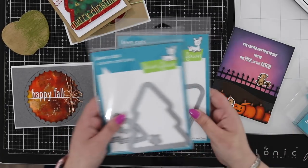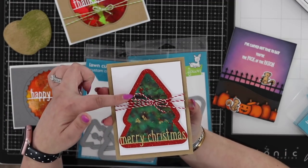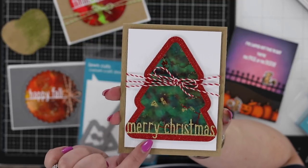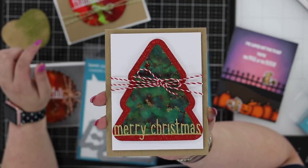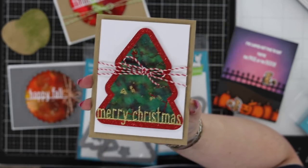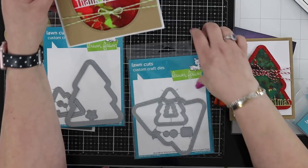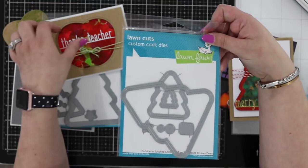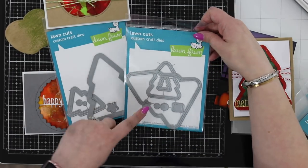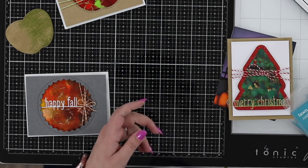There's also a rectangle version of the scallop frame. For trees: there's a frame with a stitch line inside — available in the apple style too. There's the Merry Christmas tree and a double-stitched version with both options. Different sizes, stars, baubles, and all sorts of fun things on there.